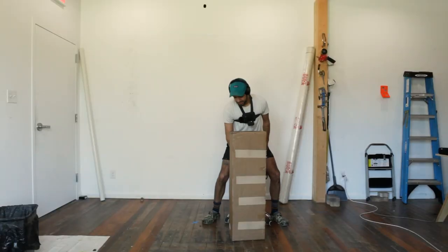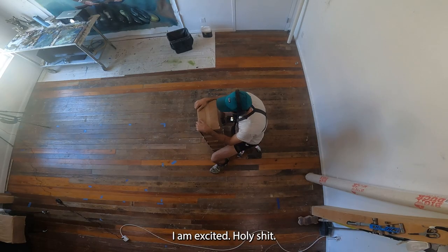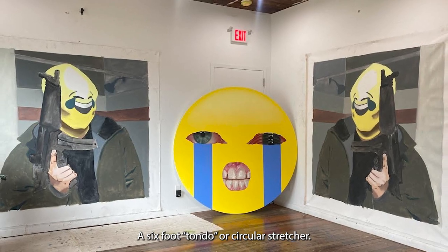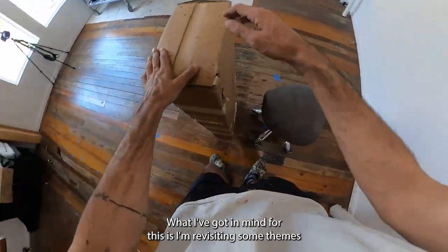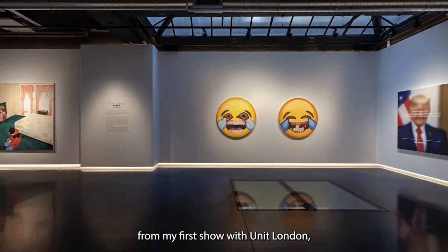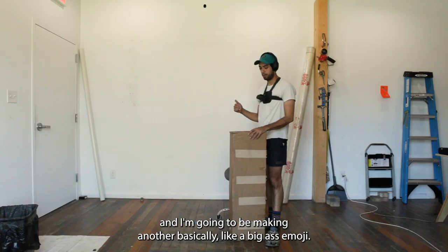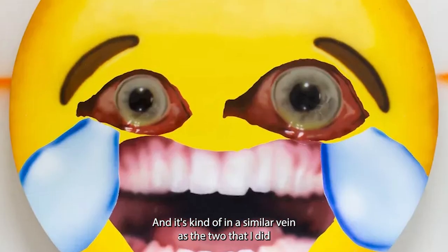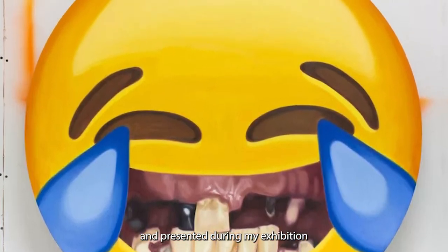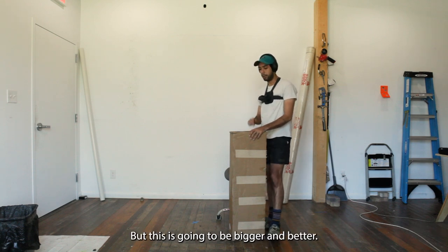I'm excited — a six-foot tondo, or circular stretcher! What I've got in mind for this is revisiting some themes from my first show with Unit London. I'm going to be making another big-ass emoji, kind of in a similar vein as the two I did and presented during my exhibition 'Big Mood' in 2021, but this is going to be bigger and better.